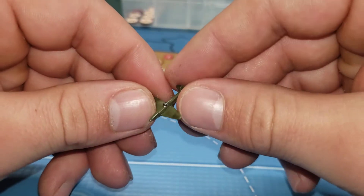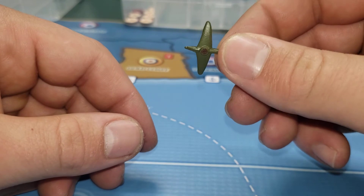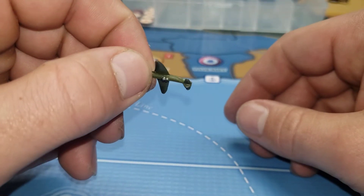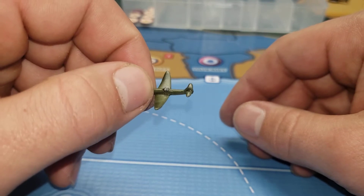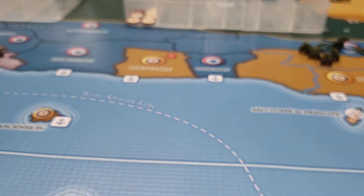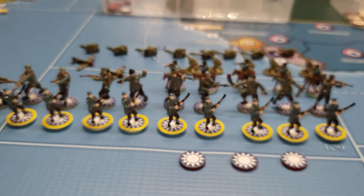And one fighter just in case — I don't know why. No decals, no nothing. Let's move on to the KMT.